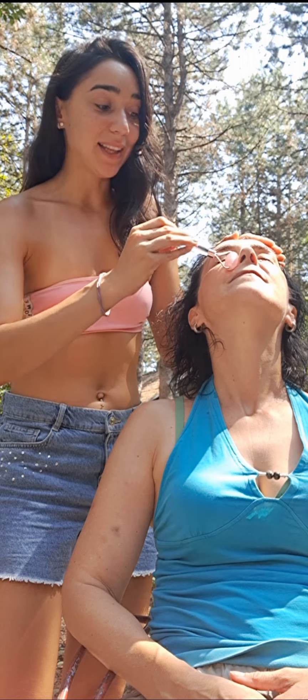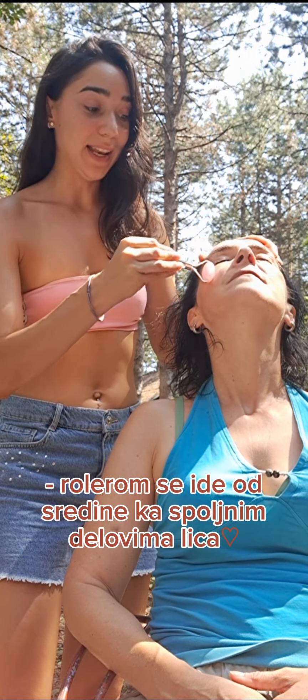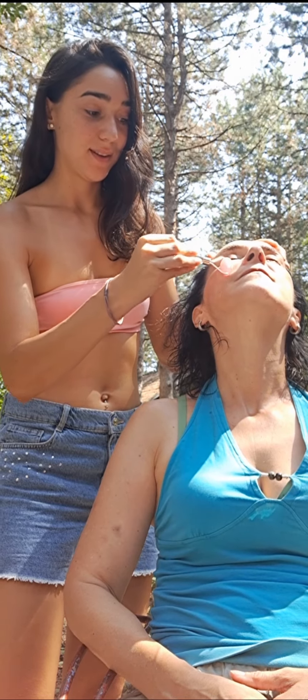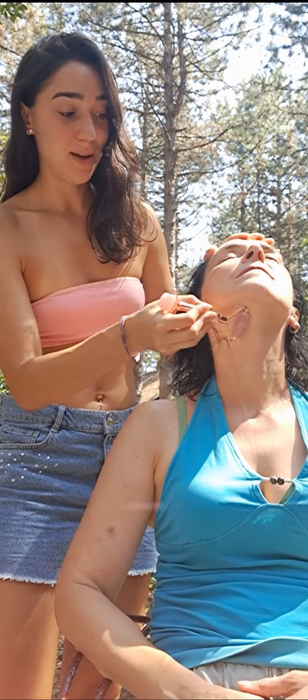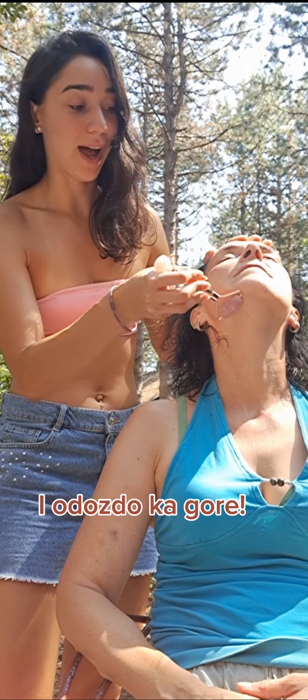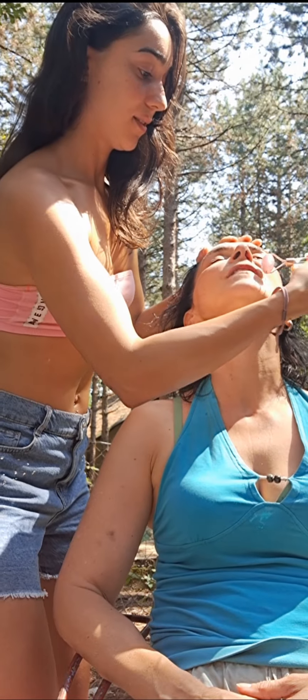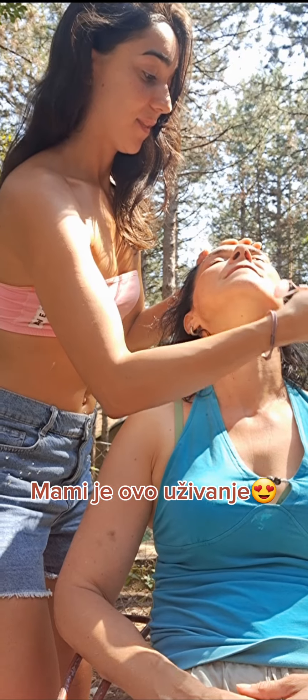It is important to know that you go from the side to the side of the face, and from the bottom upward along the face. It is important to do it consistently across the whole face.